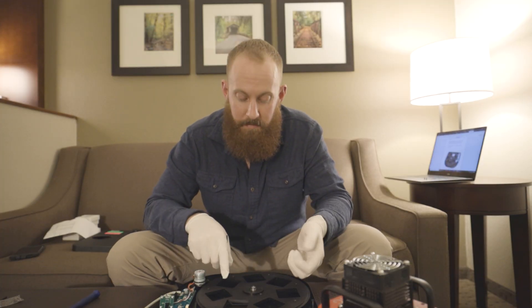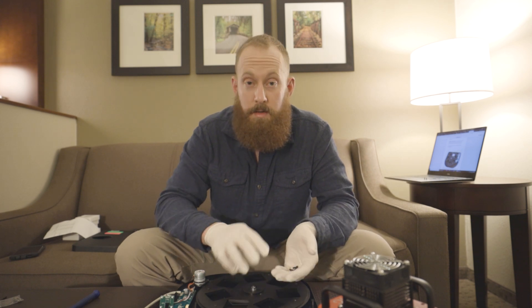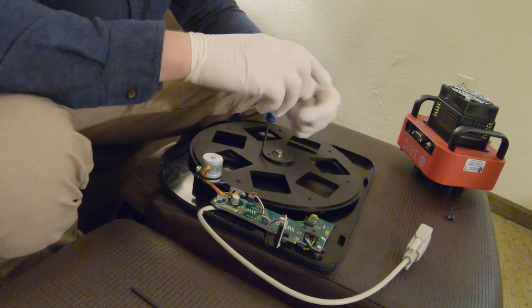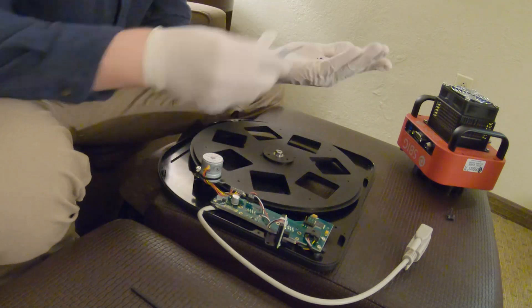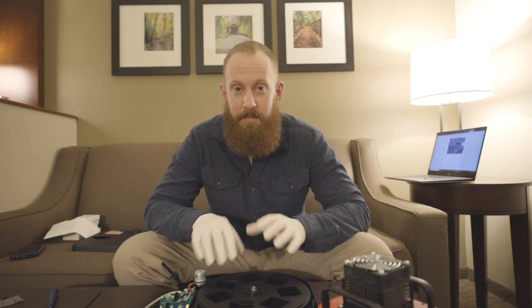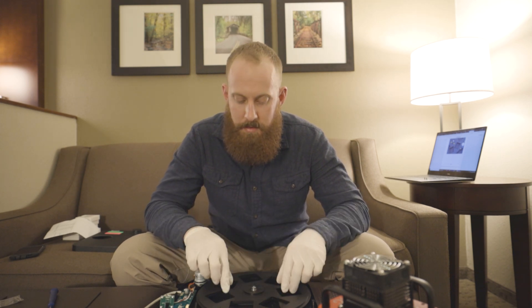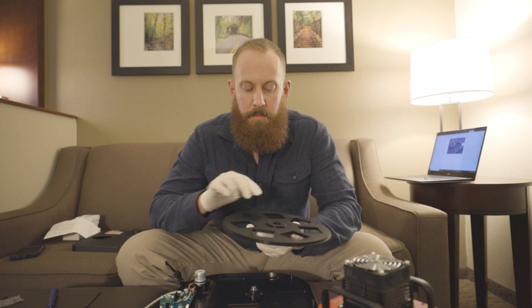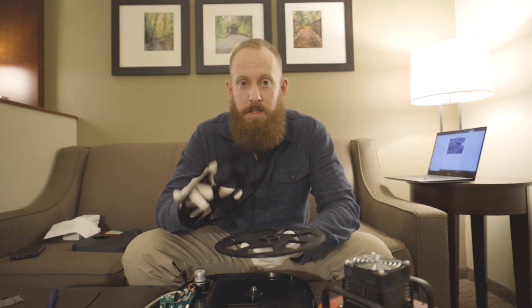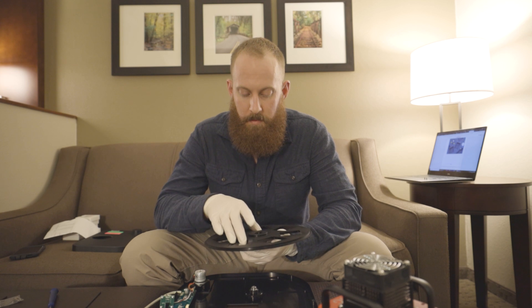We're going to take out all the screws on the filter wheel — the three inside hex key bolts — just to get those out so we can pop out the filter wheel. Now these three bolts have been removed, the filter wheel itself can be removed, but we're going to go ahead and loosen up the Phillips bolts so those can be removed and take the face plate off of the filter wheel. All the screws have been removed — the nine Phillips heads and the three hex bolts. The optical sensor is safely out of the way, so all we need to do is gently lift this up, and now the carousel is safely out.